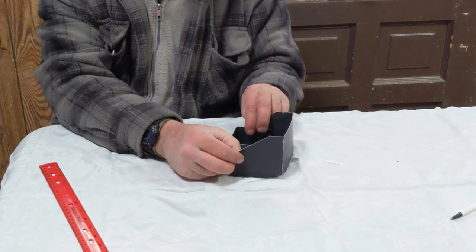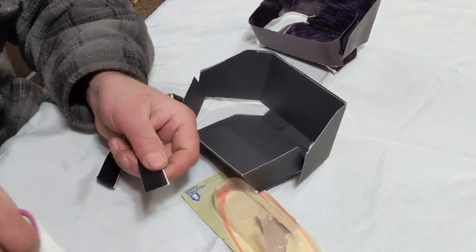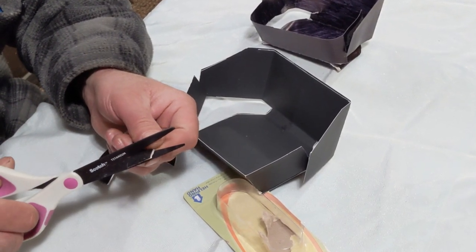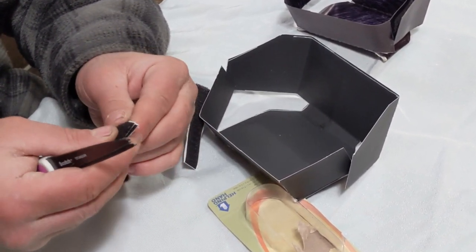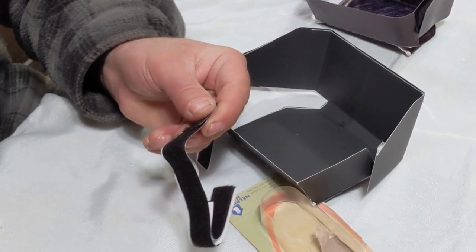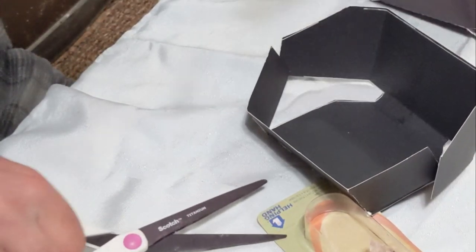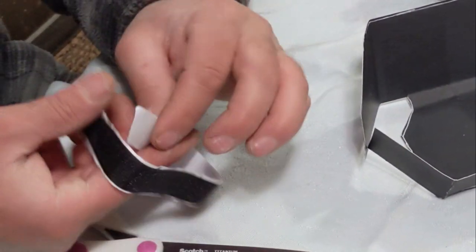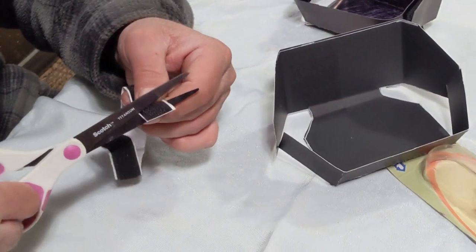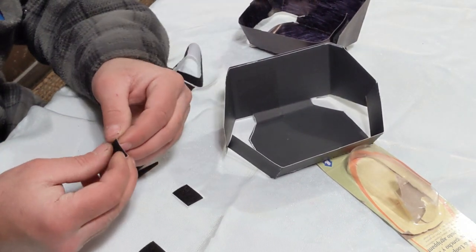That's it, we're ready for our final step. Step 6: cutting and applying your velcro. Amazon sells these little circular sticker velcro pieces that might be a better route to go, but I just had some regular double-sided velcro strips that I cut. When you're doing this, make sure you cut them the same size. Remember, they don't have to be perfect — they just have to work. Once you have your strips cut to your desired size, peel off the backing.